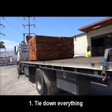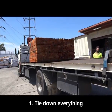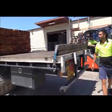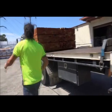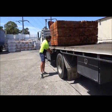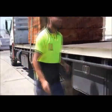Tie down everything. Too often I hear, "It has gates, she'll be right mate." But from my experience, when you need to hit the brakes because some car has cut in front of you, you will be grateful that you took the extra five to ten minutes with those straps.